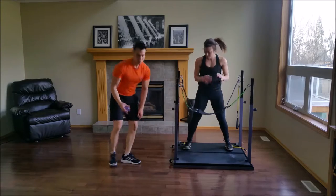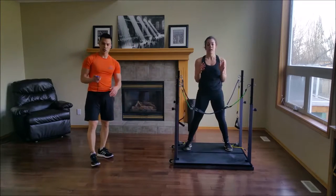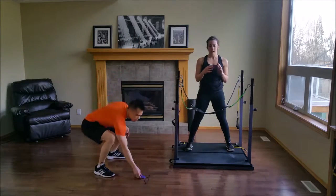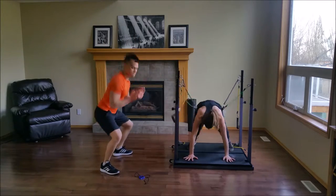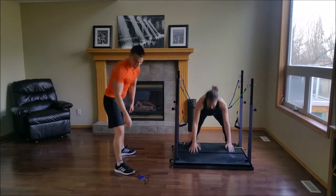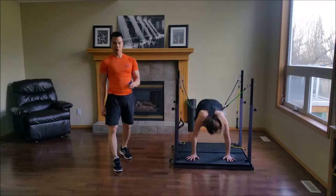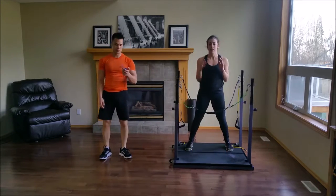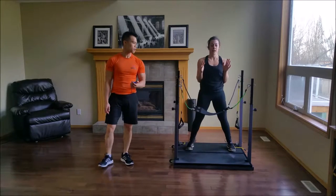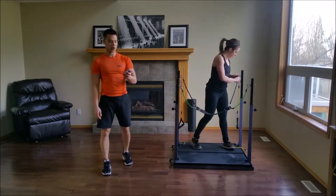Perfect. You have 15 seconds left and we're going to be doing a modified sit-up. Five seconds left — and go. Natalie's going to be using the Evolution; for you at home, if you don't have one, feel free to modify it. You can do power sit-ups or whatever makes you feel comfortable.